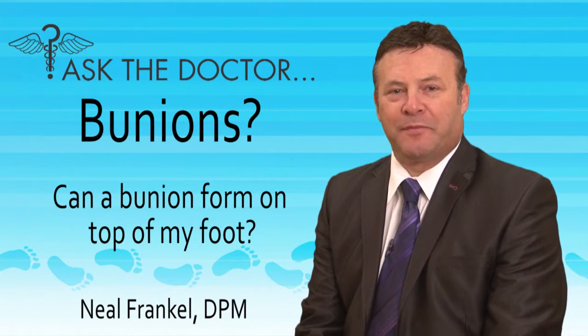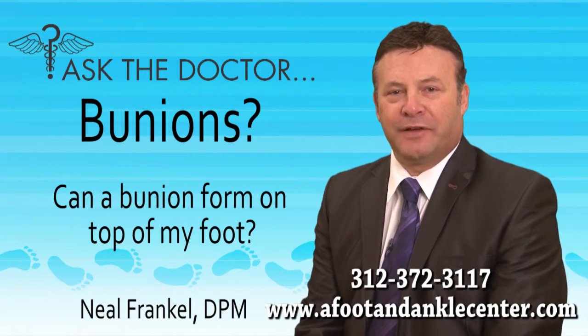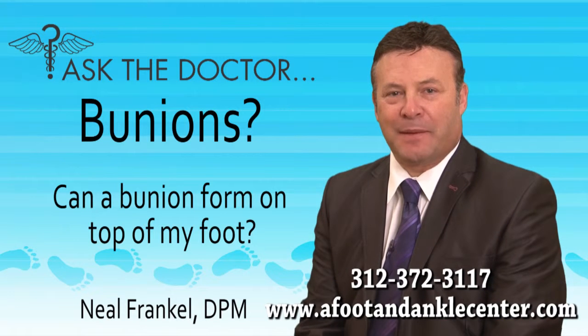Can a bunion form on top of my foot? Usually if there's a bump forming on the top of your foot over the large toe joint, it has to do more with an arthritic joint or spurring and calcification on the top of the joint.